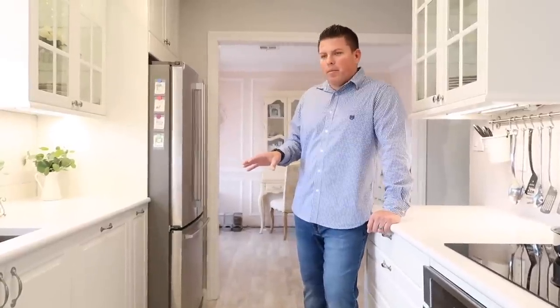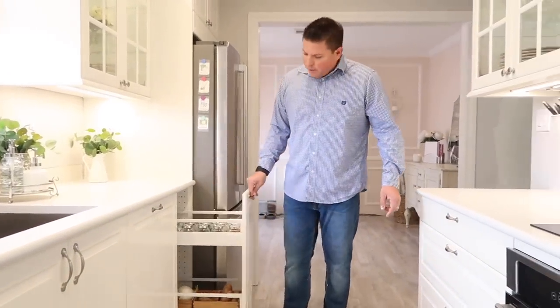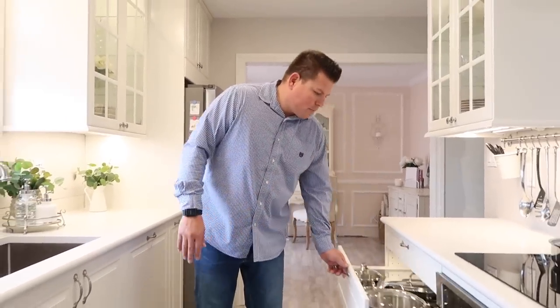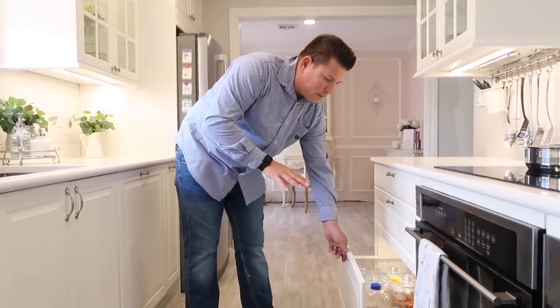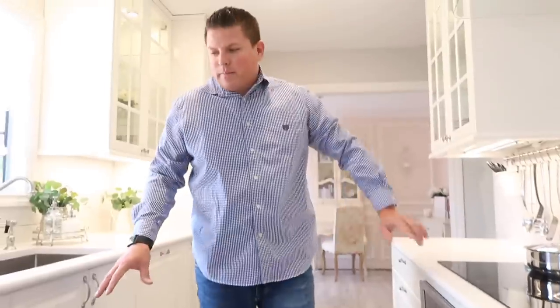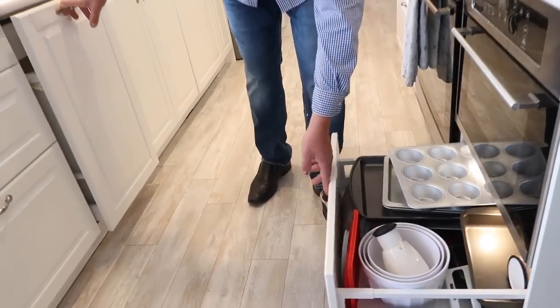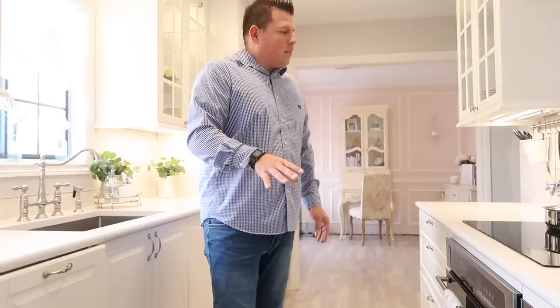One thing that was really important to my wife was drawers instead of cabinet doors. So we went with drawers pretty much everywhere we could. The reason is that it really optimizes your space — with regular doors you'd only be able to use so much space, but with drawers you're able to use all of it. We have a smaller kitchen, so that was very important. Pretty much anywhere there could be a drawer, there is. I'm actually surprised at how we can keep our pans and all our cooking stuff inside these drawers.